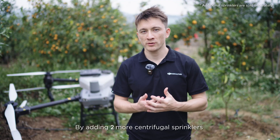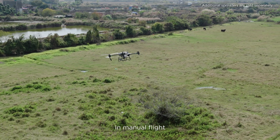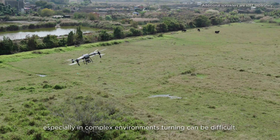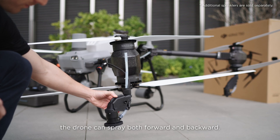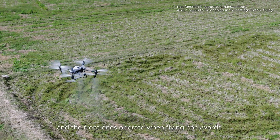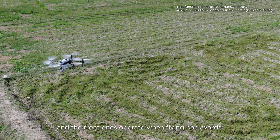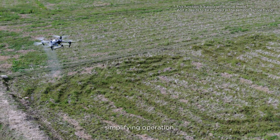By adding two more centrifugal sprinklers you can also unlock additional features. In manual flight, especially in complex environments, turning can be difficult. However, with four sprinklers installed, the drone can spray both forward and backward — the rear sprinklers work when the drone flies forward and the front ones operate when flying backwards — eliminating the need for turning around and simplifying operation.